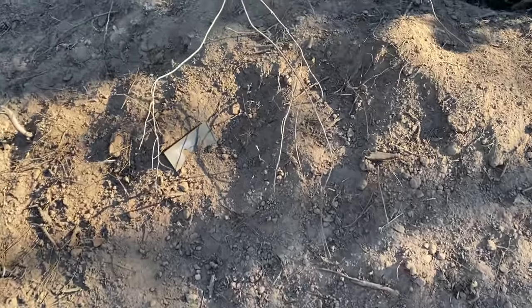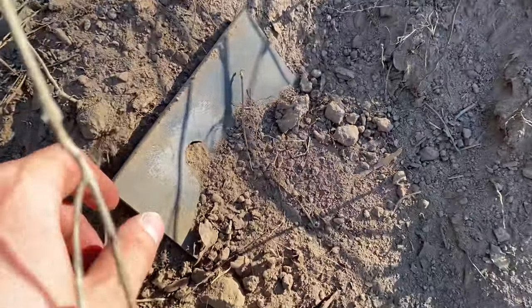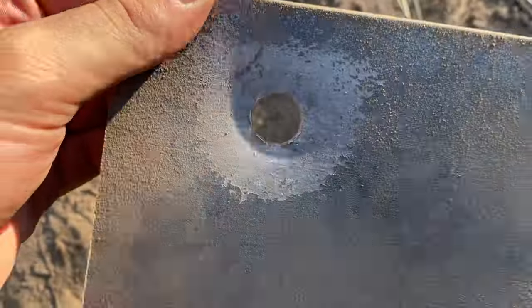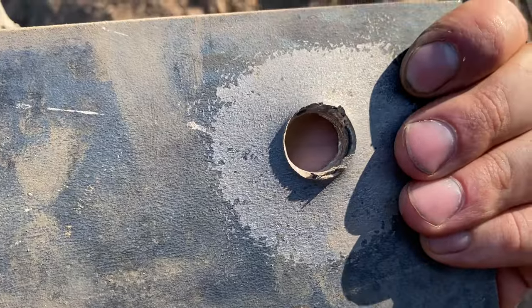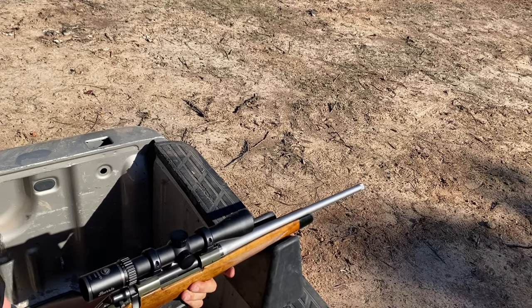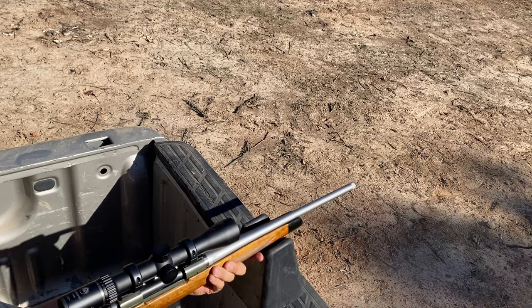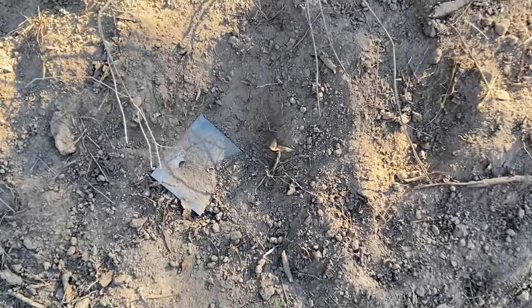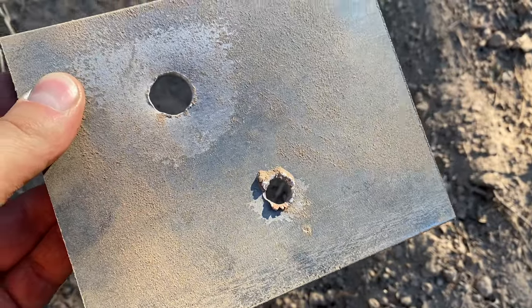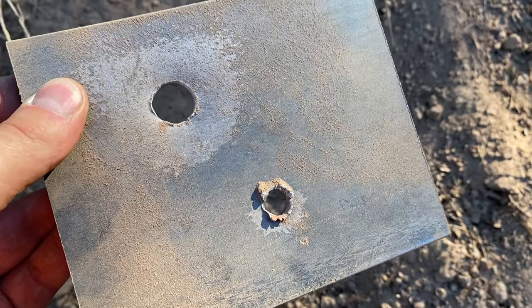Let's figure out what that one did — it threw that plate pretty good. That's a pretty clean hole right there, a little bit of a bulge, but not really. That is one of the cleanest holes I've seen. I think we all know that the 30-06 is going to go through as well, but let's do it anyways. Looks like we got a pretty clean pass-through — nothing out of the ordinary there, that's kind of what we were expecting.